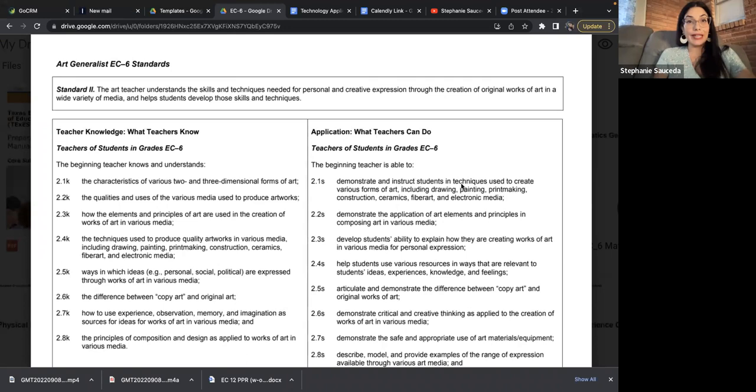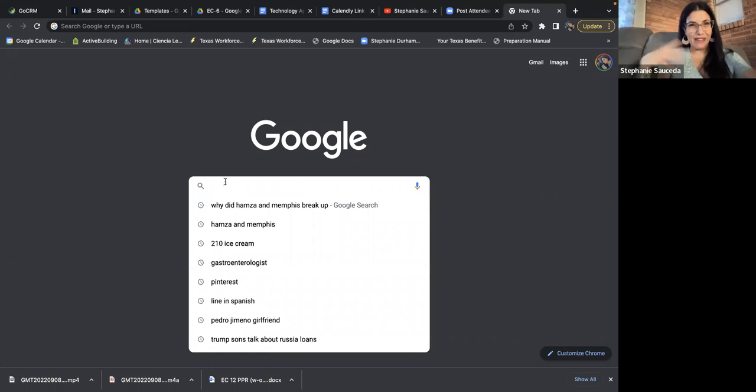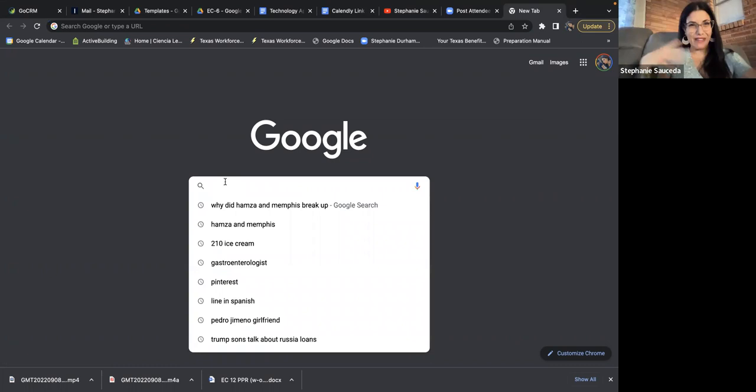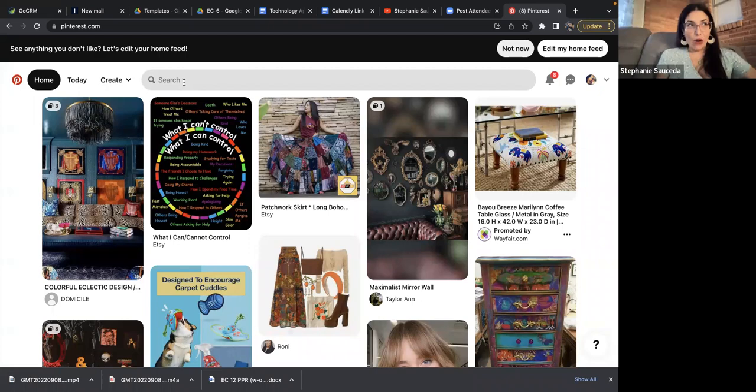You don't even have to do a huge Google search and sift through everything. Pinterest is literally a gold mine for educators — not so much for haircuts or fashion, but professionally. I've used Pinterest since its inception and it really became a haven for educators. You can find so many free ideas from brilliant, expert teachers all across the world. So let's look up printmaking for elementary.